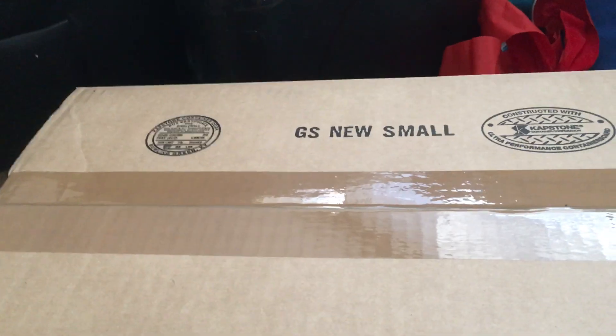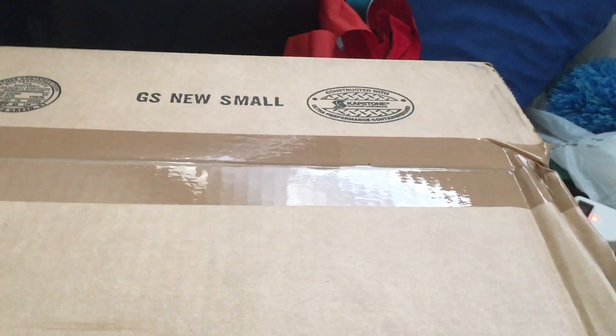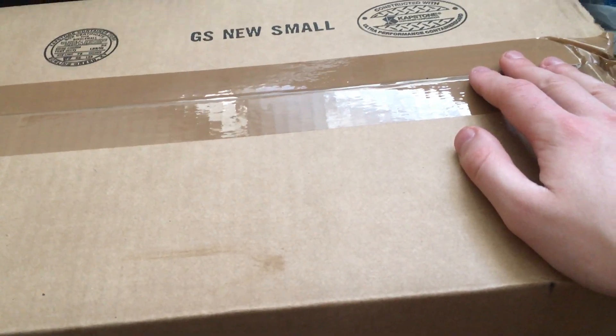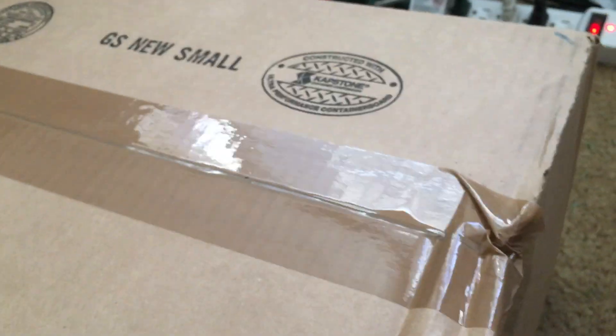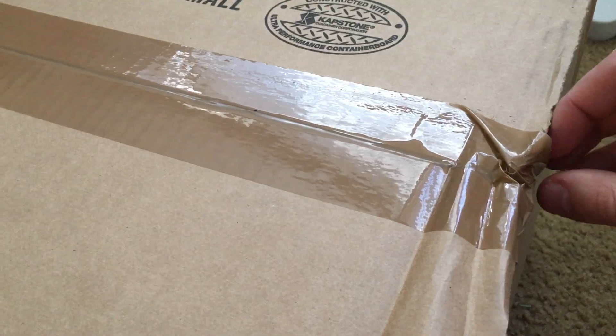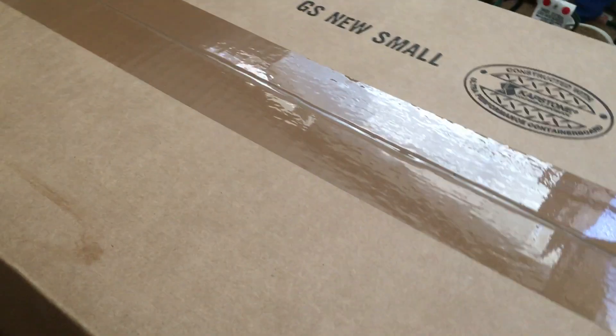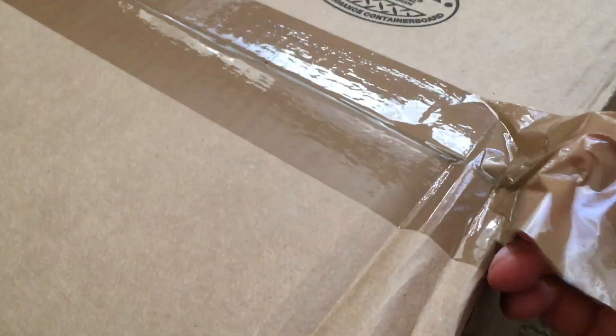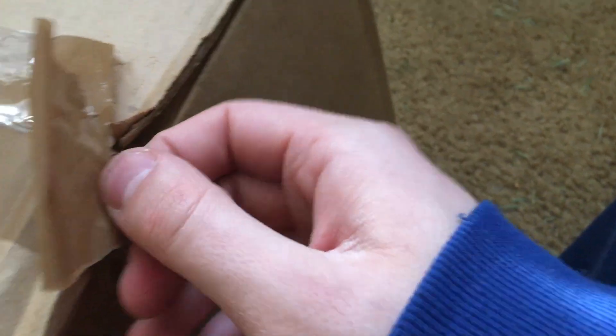Hey, what's going on guys, it's SS Ultimate Goku back with another video. Today I got the package — it's officially out so we're gonna unbox it. People have been waiting for this for a while. The packaging is kind of a little weird here, but we're gonna unbox this baby. I finally got it!